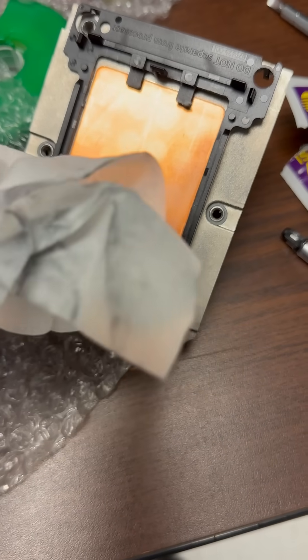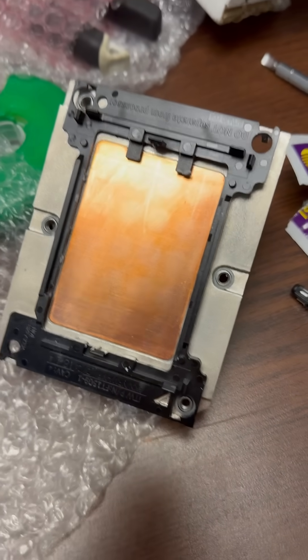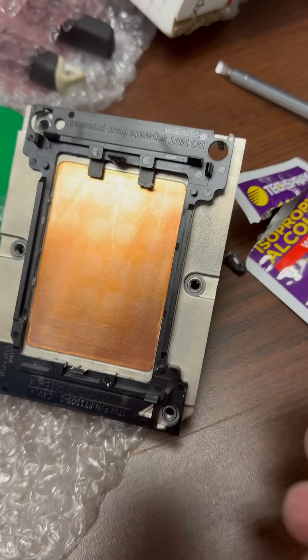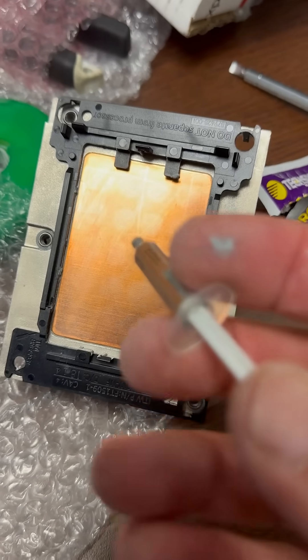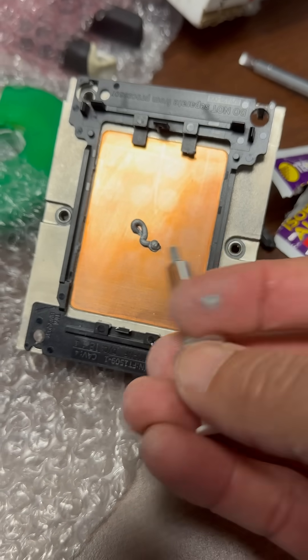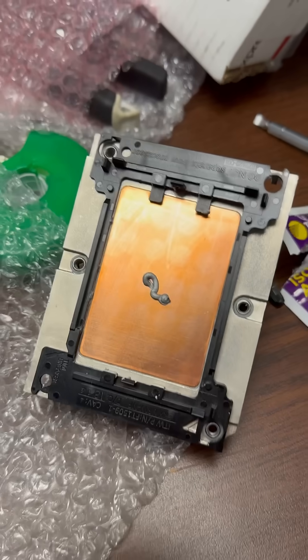I cleaned up the heatsink really nice. Now I'm gonna show you how to put thermal paste — just a little bit in the center. Watch this. That's all you need, you don't need to put any more.